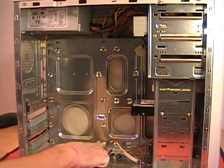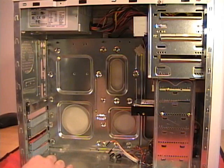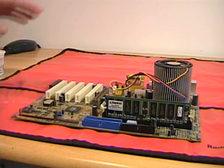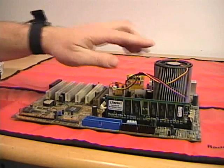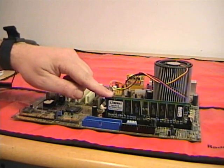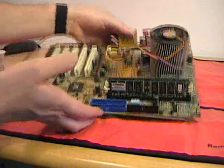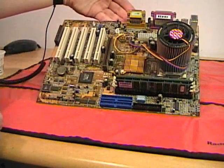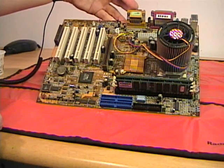I have all the motherboard standoffs installed, so now I can prepare the motherboard for installation into the case. It's much easier to work on a motherboard when it's outside the case, so if I'm installing a new motherboard, I generally install the CPU, heat sink, and RAM before putting it into the case. In this case I have an ATX motherboard with the CPU and memory already installed, and now I can insert it into the case.